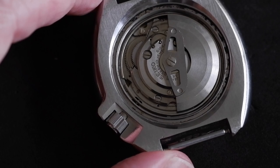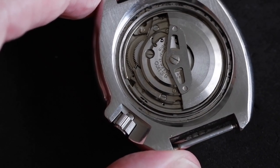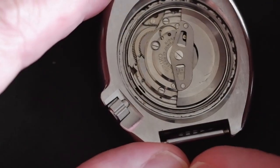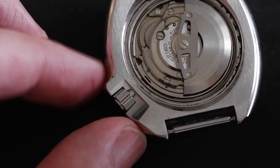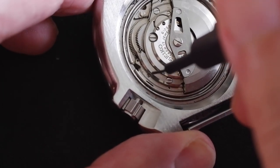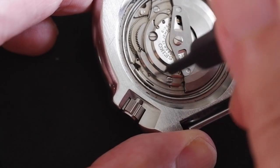To pull out the stem, as with other Seikos, you need to push down on a tab to release it. You don't need to pull out the crown to the first or second click. The dimple on the tab which you need to push down is just this one here, right near the stem.